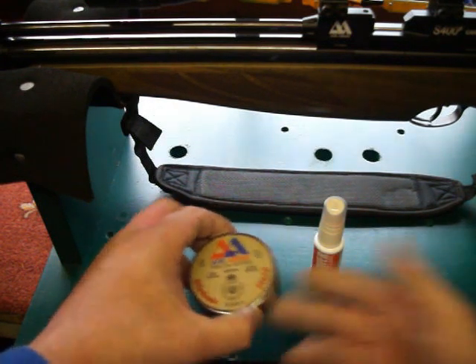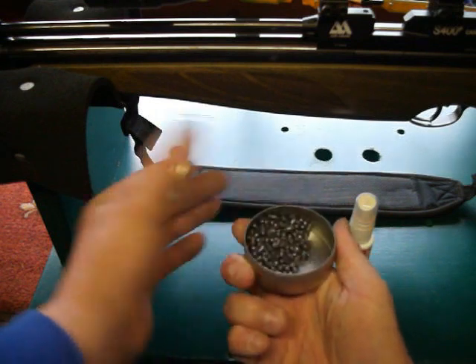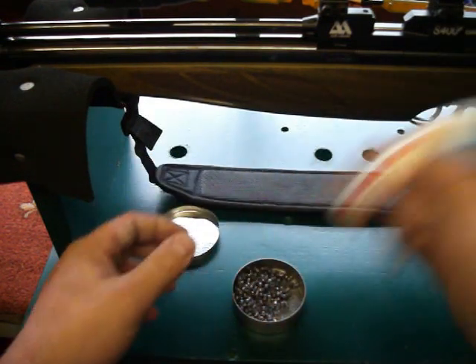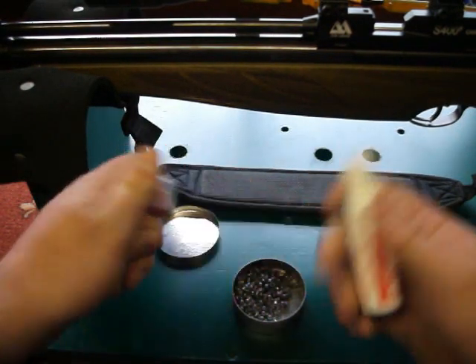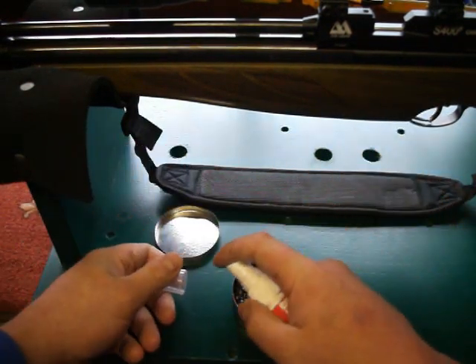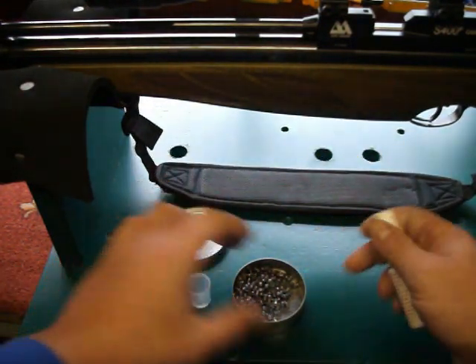Say now you've washed them and everything like that, or you just want to lube all your pellets. So you remove the lid and give the tin a little shake first — that works well. Then just give one or two sprays at most — one on the lead and one underneath.